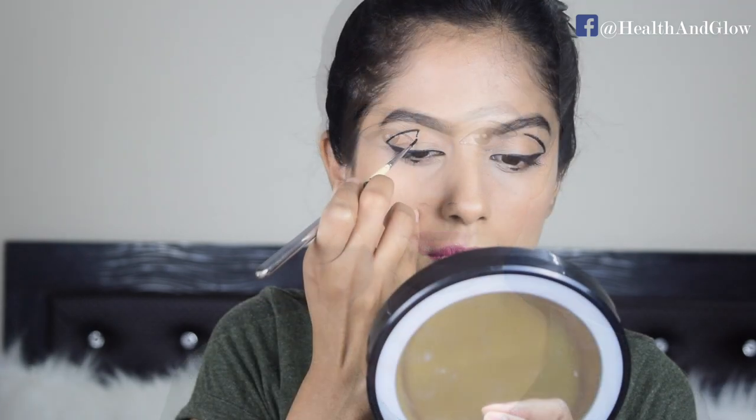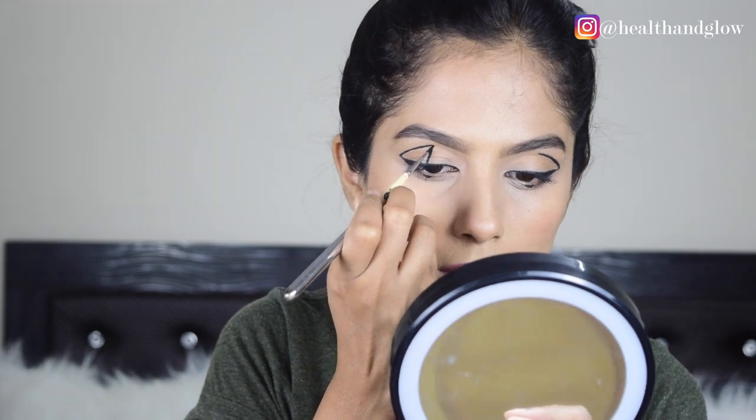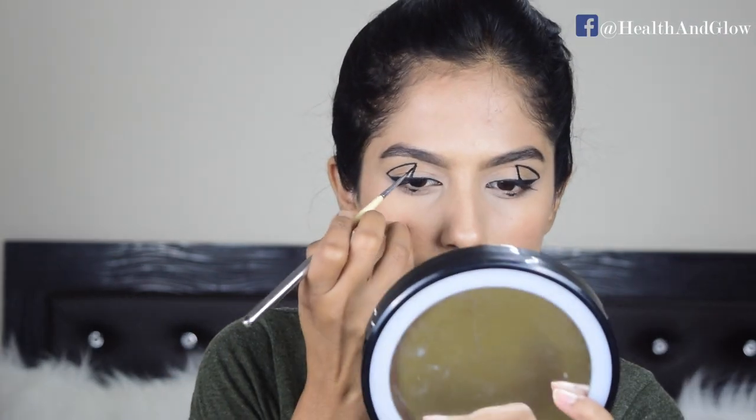Now for the third look, with continuation to look number two, all you have to do is create a straight line from the point to the base of your cat eye. And with that, look number three is complete.